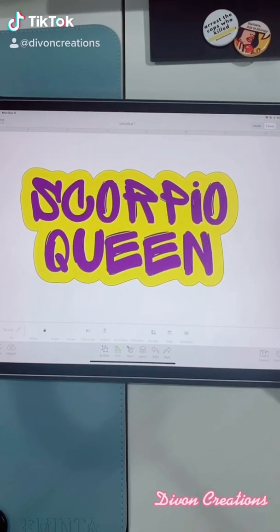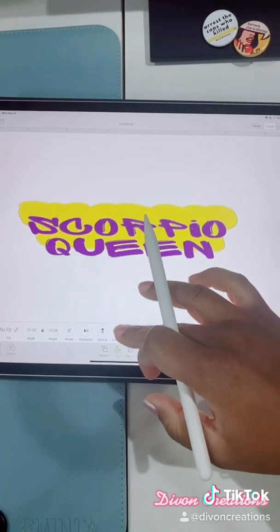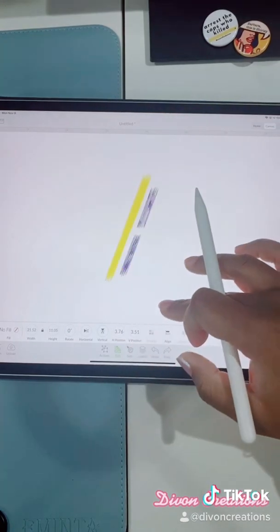So if you're interested in learning how to create an offset and upload it into Cricut, stay tuned.